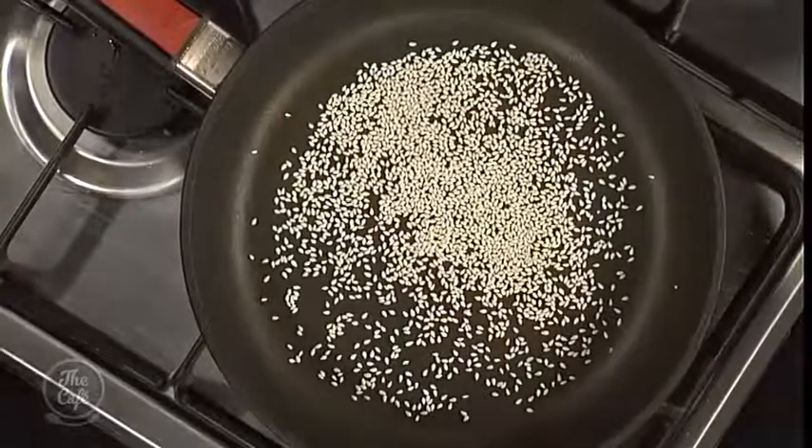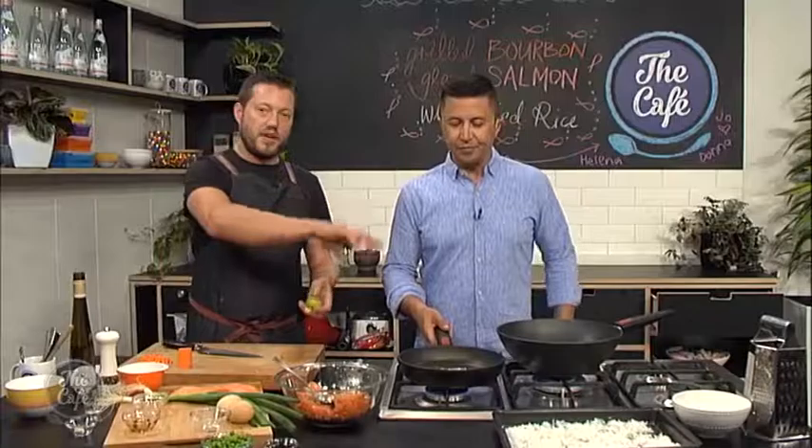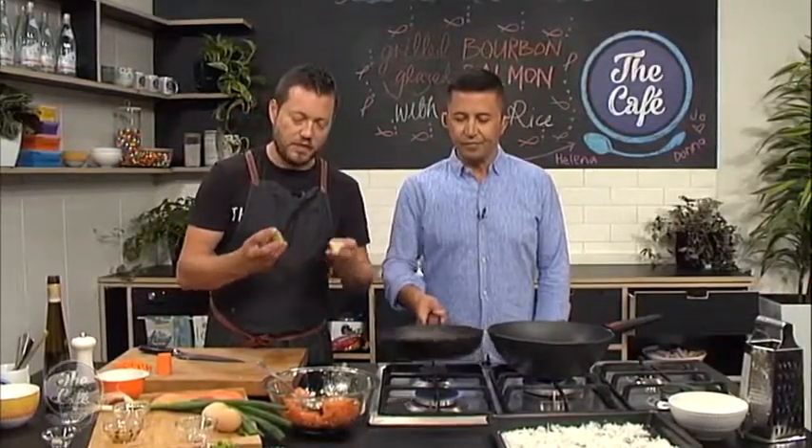The recipe is at thecafe.co.nz, by the way. And then we're going to get some sesame seeds — we're just going to toast those in a dry pan. Just keep flipping them around, get them nice and golden.